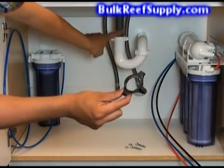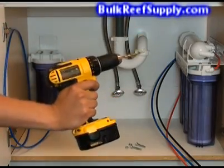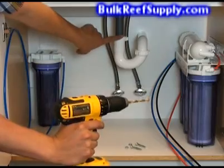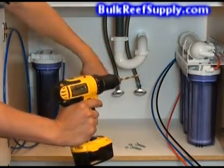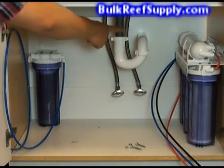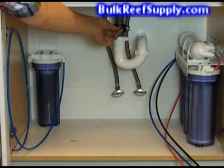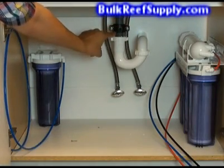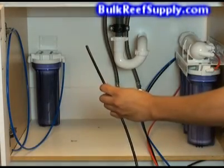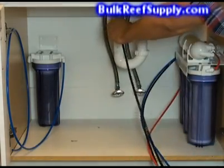We're going to use a drain saddle valve and attach it right onto the drain. We need to drill a small hole in the drain for the saddle valve — we'll use a power drill with a quarter inch bit and drill the hole a few inches above the trap. You can see the small hole we drilled right here; this is where we're going to put the saddle valve. Now we just clamp on the saddle valve. I like to use a smaller drill bit to align the holes before I tighten it down. The last step is to locate the black wastewater line and push it into the push connect fitting on the saddle valve.